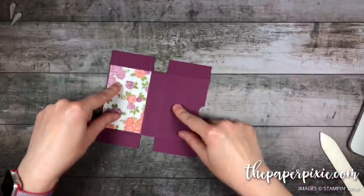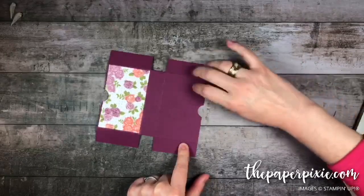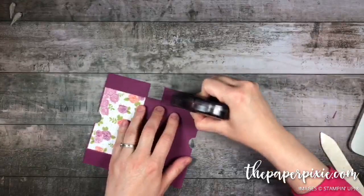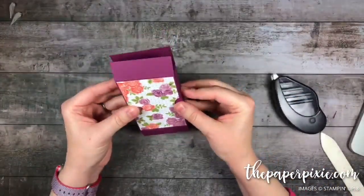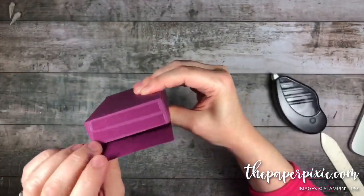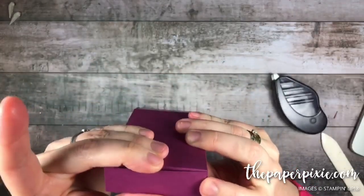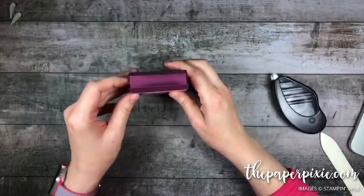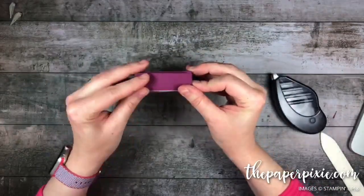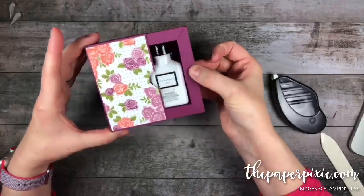The section opposite where you put the designer series paper — we're going to put adhesive right along these edges. Let me grab my Fast Fuse. Then I'm going to grab the shadow box and put it into place: adhesive flap down first, then the other one into place. You can put it as snug as you want — we've got some wiggle room. Press that into place, flip it over, same thing: adhesive side down first, then the other flap into place. And that should fit very nicely inside there.